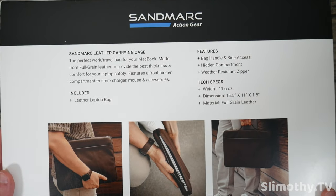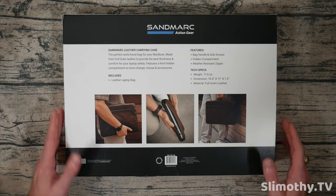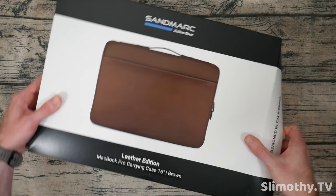Here are the features if you guys want to pause and take a look — it's got a bag handle, side access hidden compartment, and a weather resistant zipper, which is awesome. It's true full grain leather and I am really excited to take a look at this.